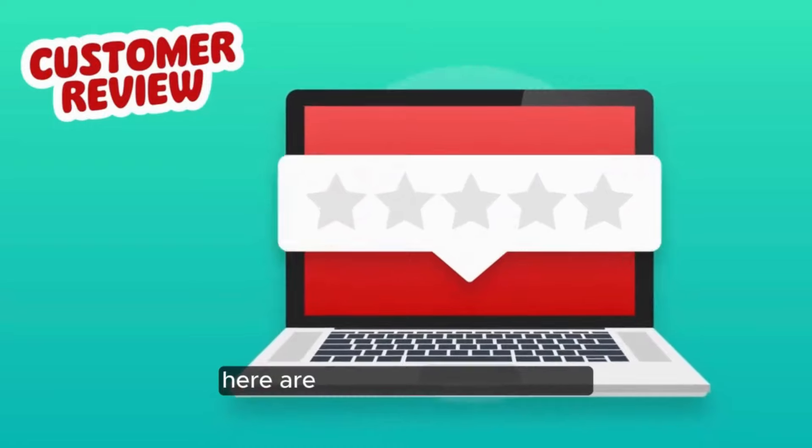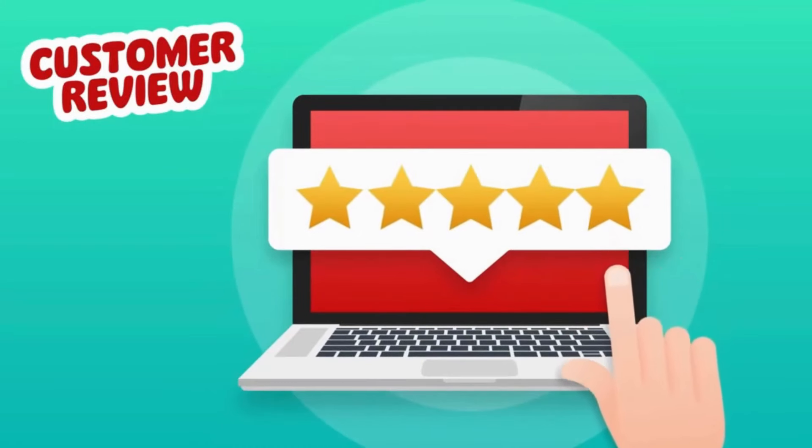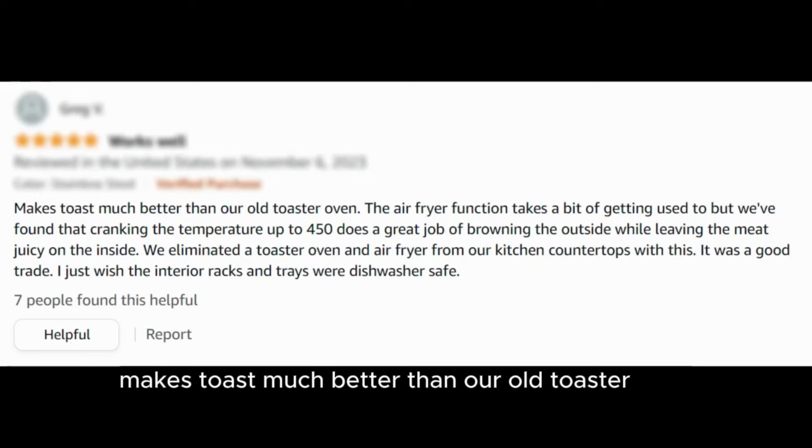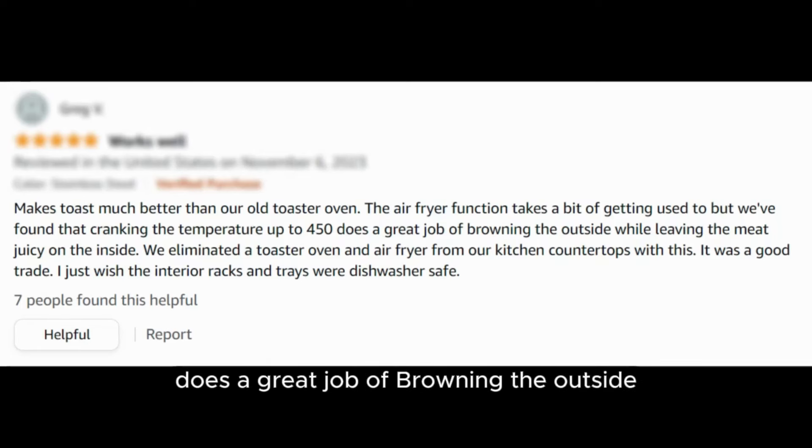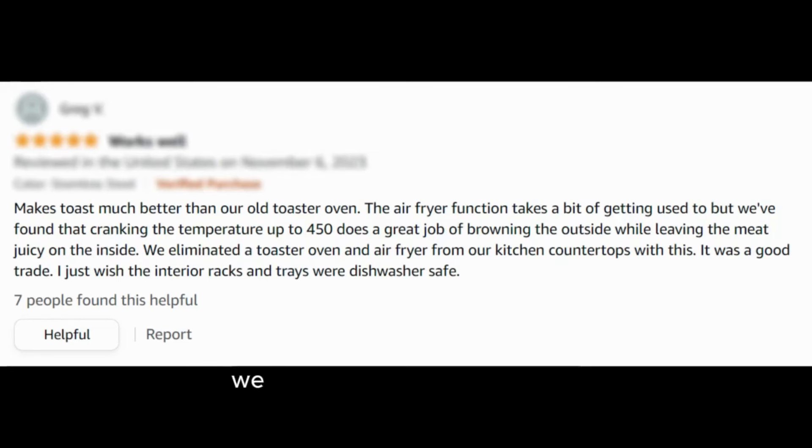Here are some customer reviews. "Makes toast much better than our old toaster oven. The air fryer function takes a bit of getting used to, but we found that cranking the temperature up to 450 does a great job of browning the outside while leaving the meat juicy on the inside. We eliminated a toaster oven and air fryer from our kitchen countertops with this — it was a good trade."